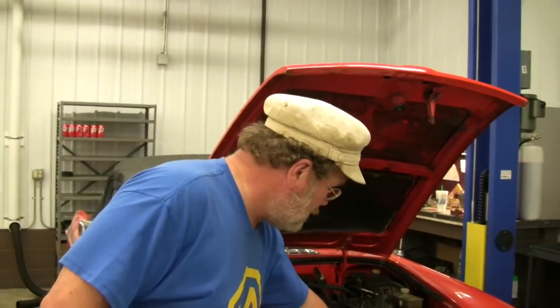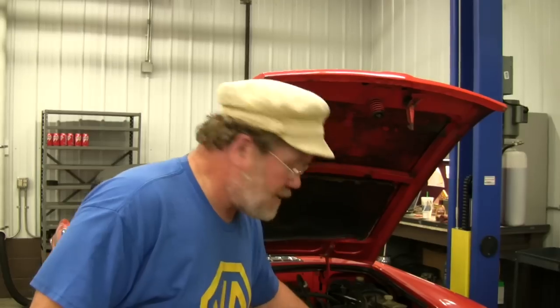1977 through 1980 MGBs have electric cooling fans — two of them in the front. Canadian and British spec only have one.